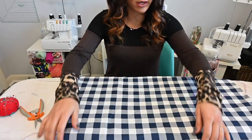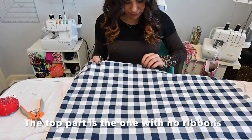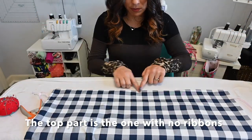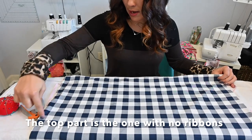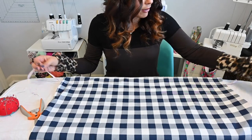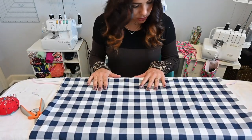So now what we're going to do is go ahead and top stitch all the way around. Top stitch the top part — so not the bottom. Don't top stitch the bottom yet. You top stitch around the edge, up the top, down the side. Make sure your ribbons are out of the way as you're top stitching. And then we'll come back to top stitching the bottom and I'll show you how to do that.